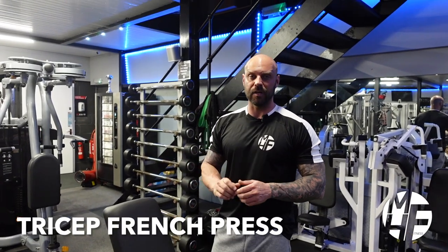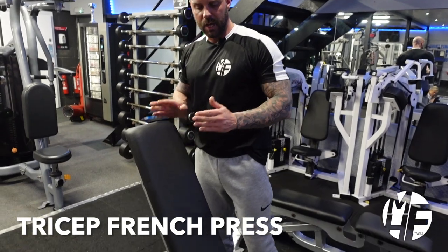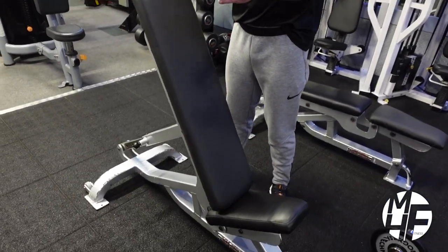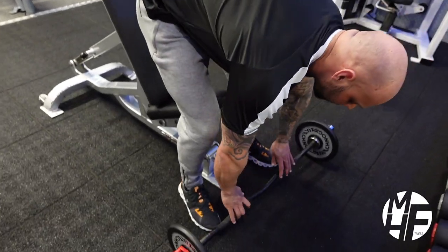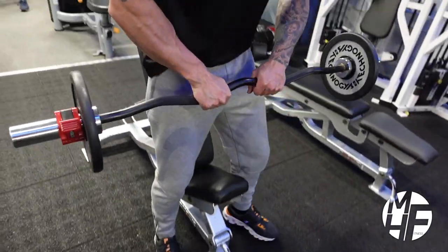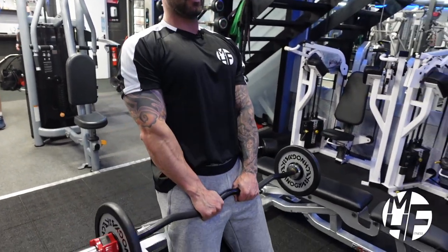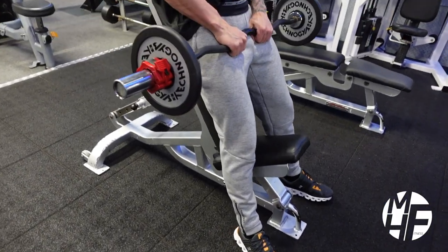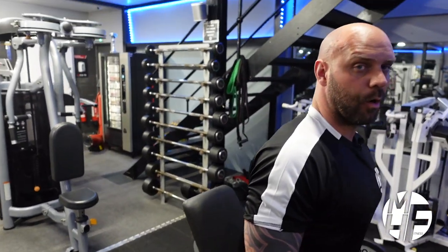Next up is the French press. To do this exercise we use an incline bench — not completely upright, sat back by one notch. We're also going to use the EZ bar for this exercise. We're not going to sit onto the seat; we're just going to use it as a back rest. As you can see, I'm sat in a slightly angled position and not quite upright.